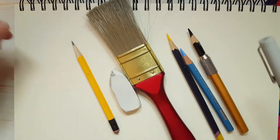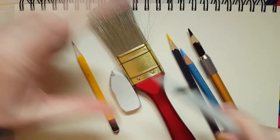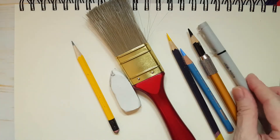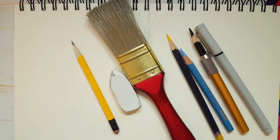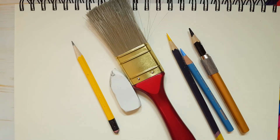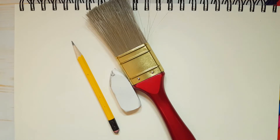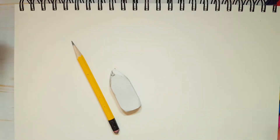I'm also going to use a black thin tip marker. But if you don't have one, you can use a black coloring pencil. Okay, let me just clear this area and we can begin.